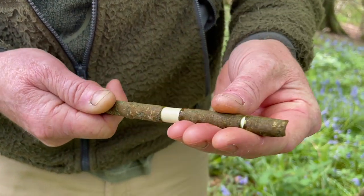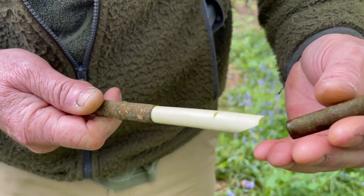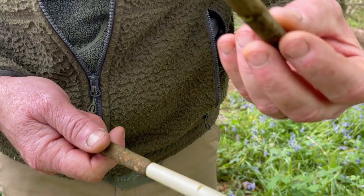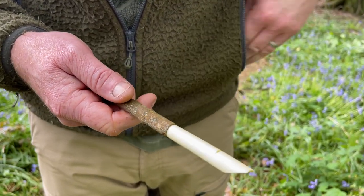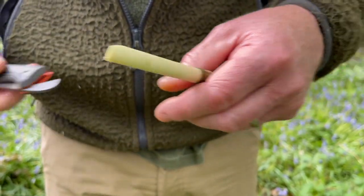The bark is separated from the actual stem itself — you can actually see the sap running out of it now. Carefully take that off. That tube of bark I normally put in my mouth, but since I'm talking I'll pop it carefully in my pocket. Then what we need to do is just do a little bit more work with our knife.